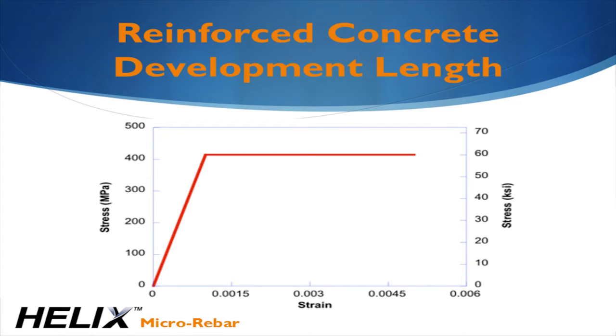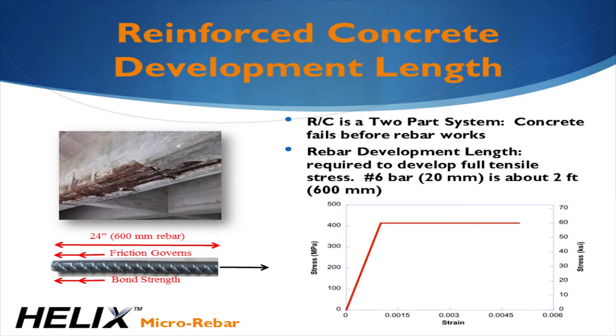The red stress-strain curve shows what's called elastically-perfectly-plastic behavior. Instead of failing suddenly like plain concrete, the rebar holds the load even as the strain increases, making reinforced concrete structures more ductile. While steel offers excellent ductility, it comes at a price. First, the concrete must crack for the load to be transferred to the rebar, which can lead to further deterioration or corrosion.